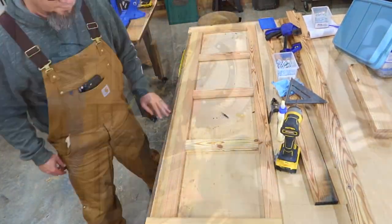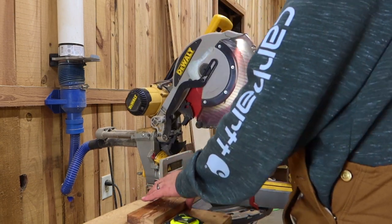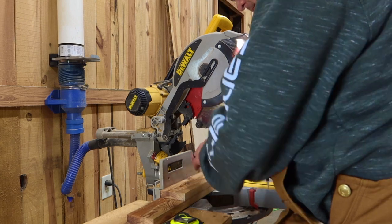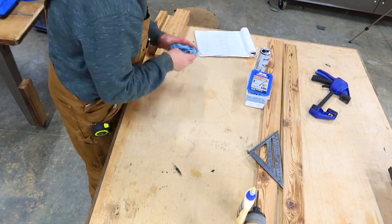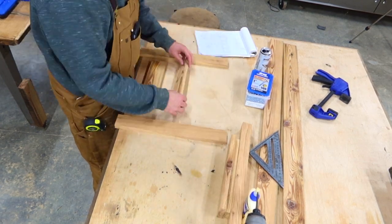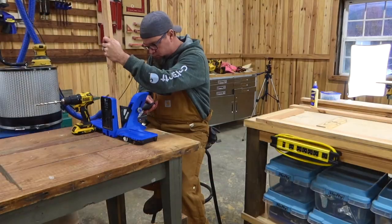Now that we have the faceplate done, we can move on to the side panels. Just like we did for the faceplate, we're going to get these side panels laid out on a flat surface, measured, squared, and ready for pocket holes. The 720 Pro makes these repeat cuts a breeze.